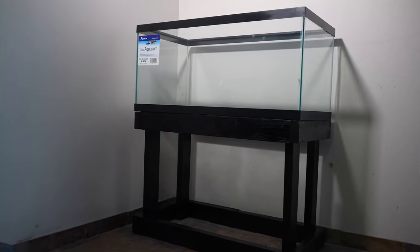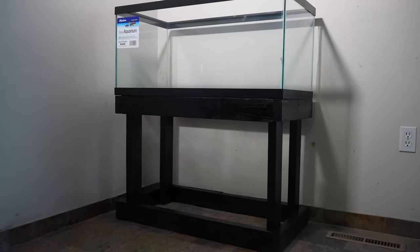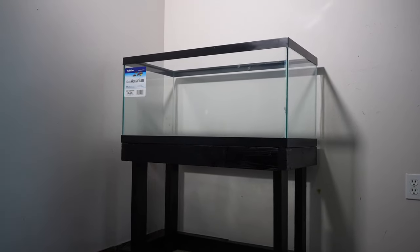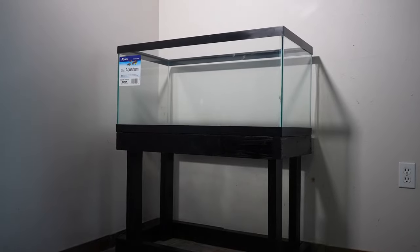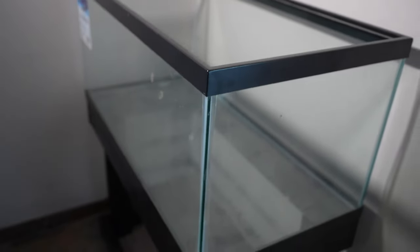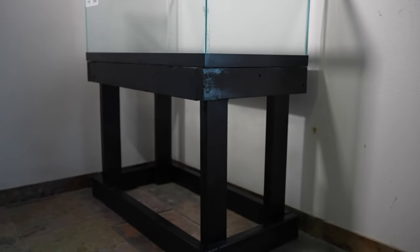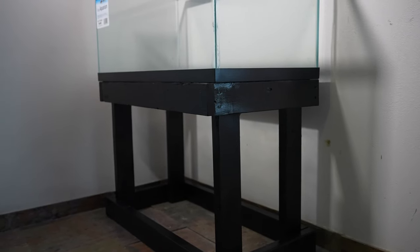Next up we're getting started on the frag tank. I built that stand yesterday — it's just two by fours and some paint. The 40 gallon breeder is one that's brand new that I've had sitting around the house three or four years, but as you can see by the sticker on it, it's never been used. It's all dusty and gonna need some cleaning. But the stand turned out pretty good. Not really furniture grade, nothing special — just some two by fours cut and screwed together. Needs to hold up a tank, that's all I really care about.